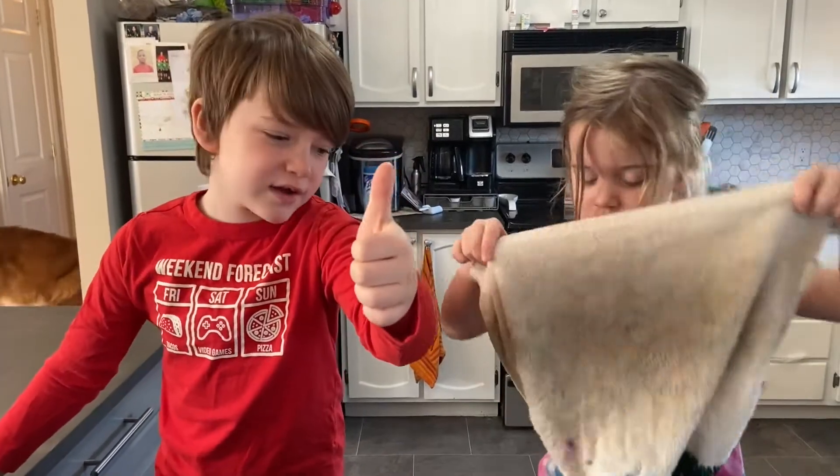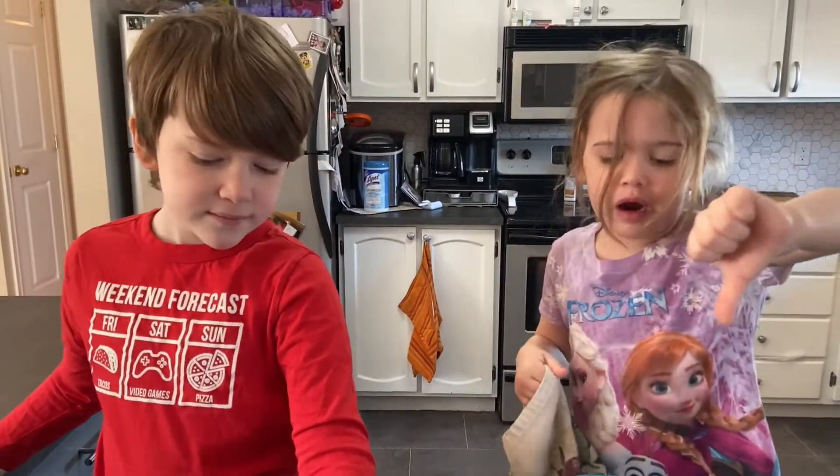Thumbs up if you like french toast. Thumbs down if you do not.